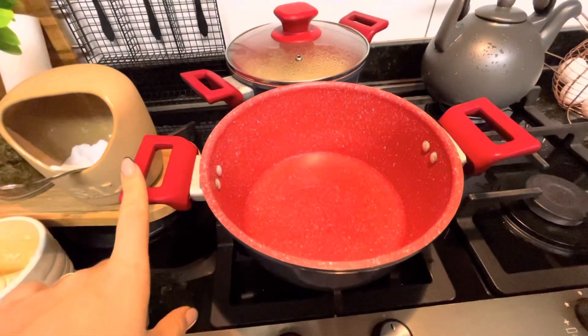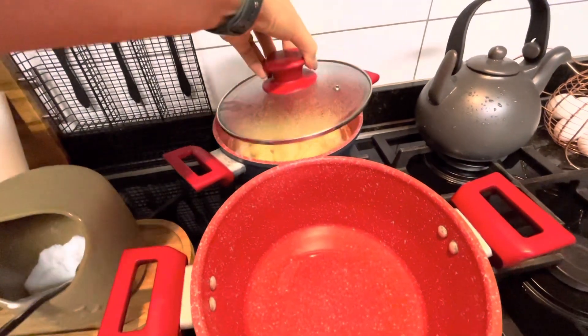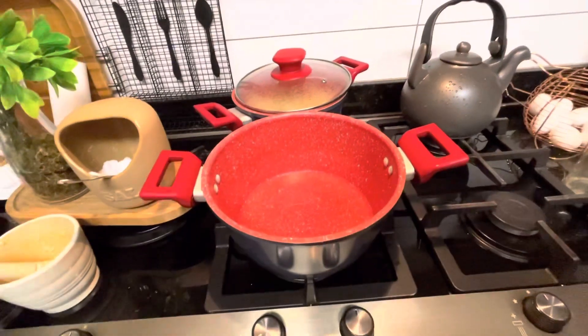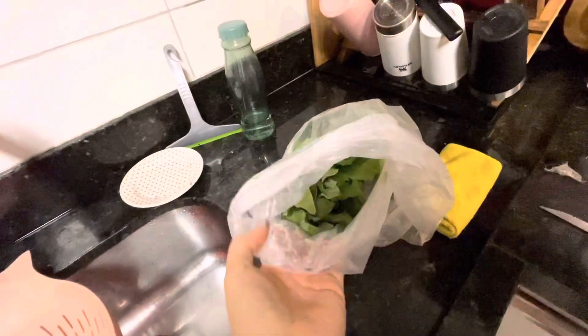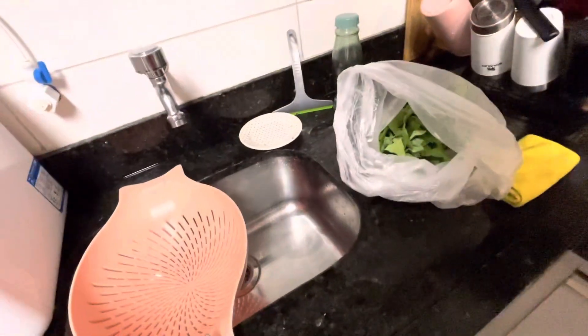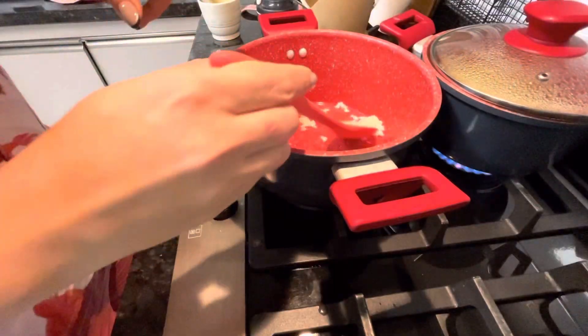E o menu hoje vai ser assim: arroz fresquinho, vou fazer nessa panela. Ali atrás eu coloquei a batata pra cozinhar em pétalas, eu acho que vou fazer ela na manteiga. Quero fazer um creme branco de queijo e espinafre que tá aqui, vamos lavar, tô até aqui com as coisas preparadas já, mas já vou deixar o arroz refogando.